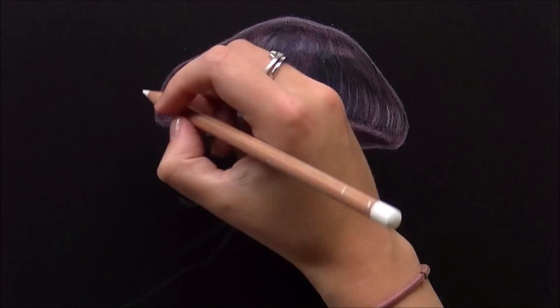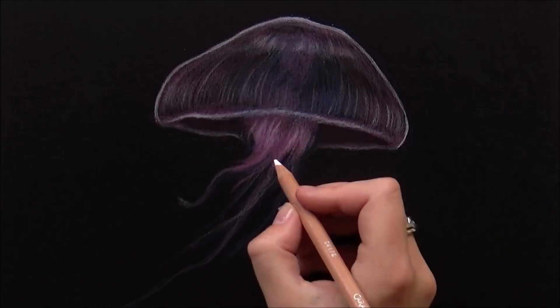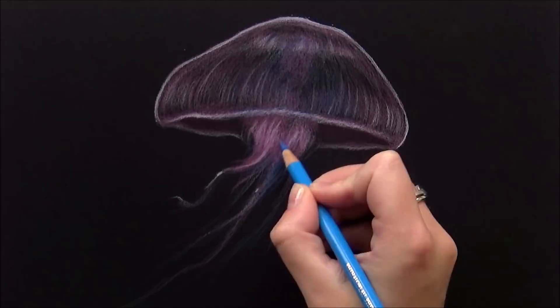If you like textured paper, this is definitely a good paper for you. Because of the heaviness, I also think it's very suitable for mixed media, so I might try it out with pastel pencils or even watercolors.